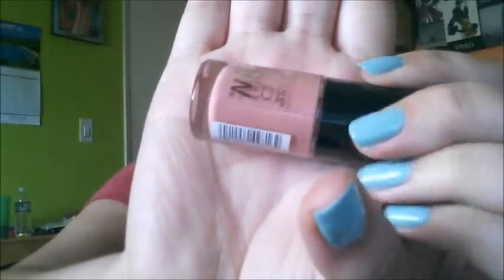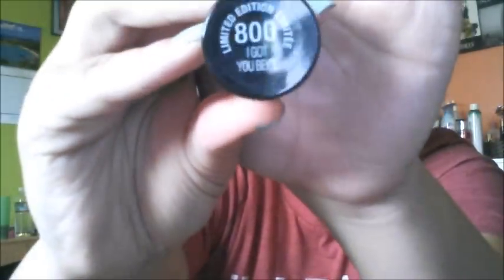I also got a nail polish from Maybelline — the Color Show one. This is the limited edition 800 'I Got You Beige' — it's like a pinky beige color. And that's what I got from Dollar Tree. Let's go on to Big Lots.